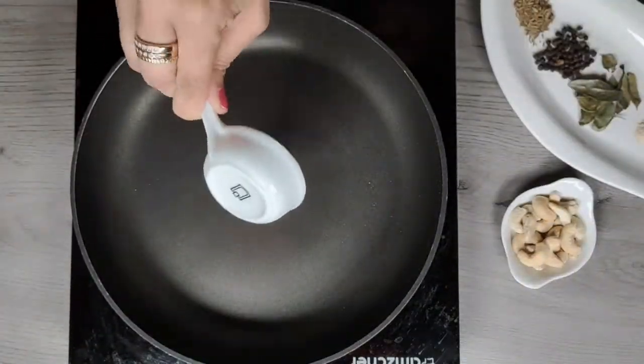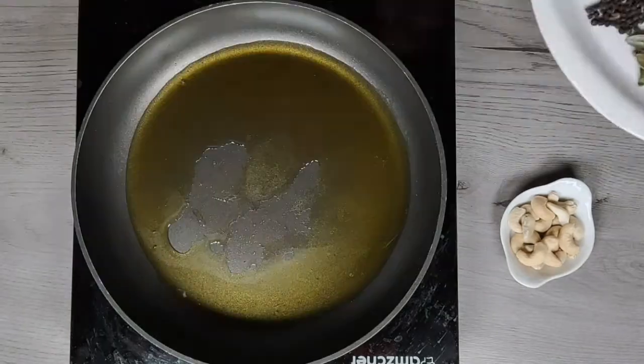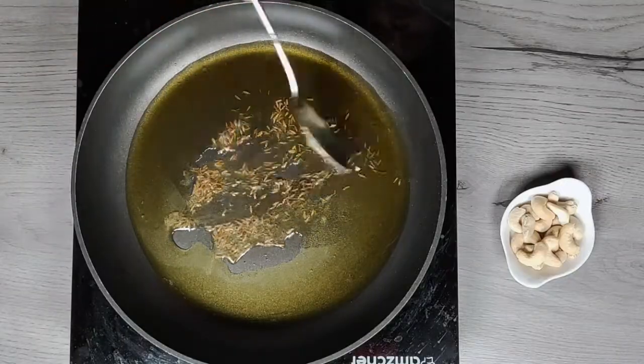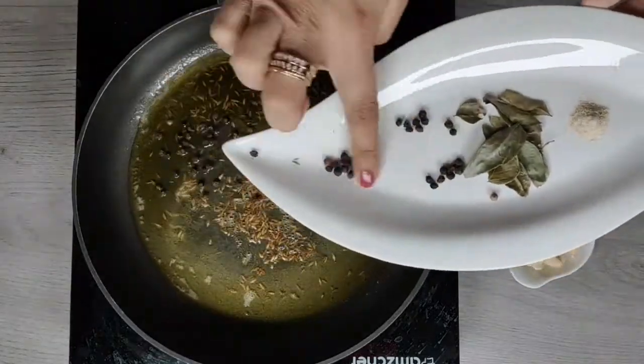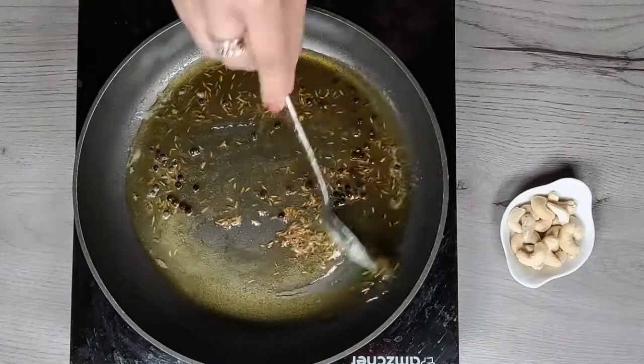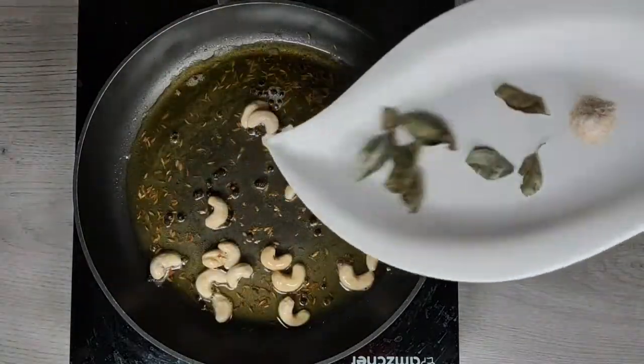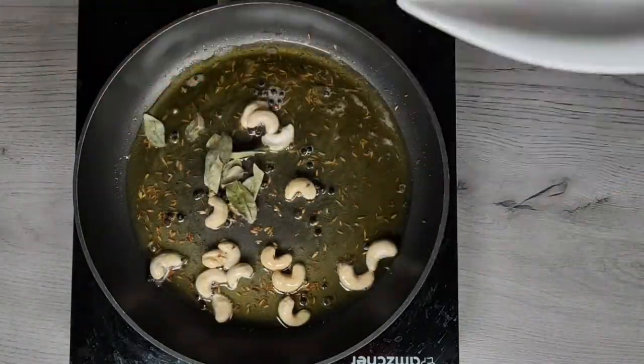Now let's make the tempering. Heat up ghee in a pan. The amount of ghee is up to you — you can use at least half a cup of ghee as well. Add all the ingredients and slightly roast them. If you like, you can also add some chopped ginger and chopped green chillies to the tempering.